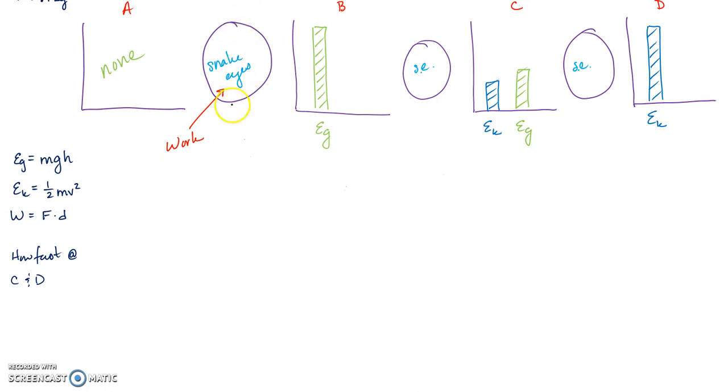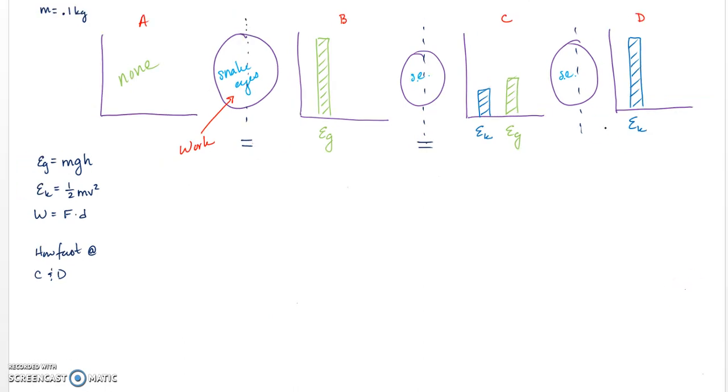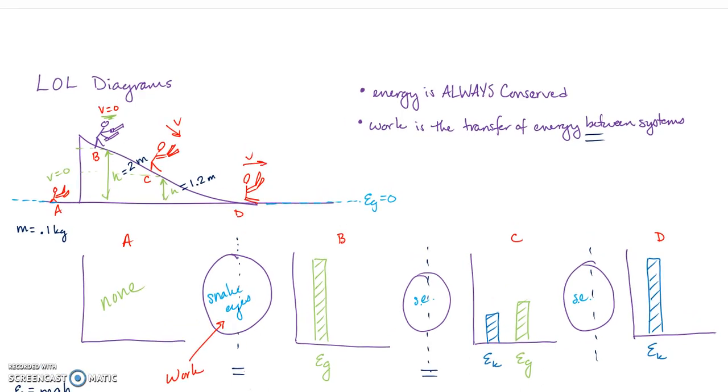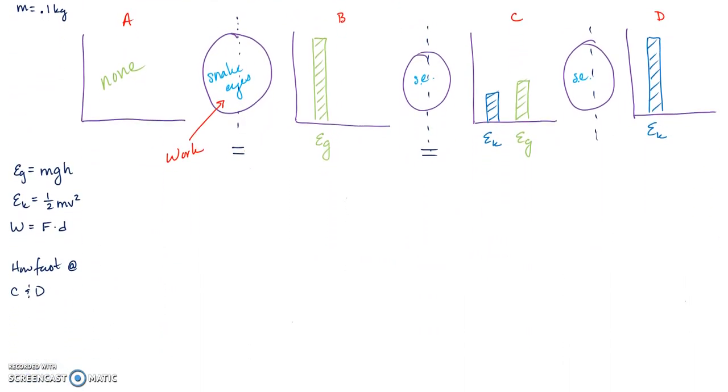Energy is always conserved, so I'll put a dotted line down the middle of the LOL diagram and place equal signs between each energy state. If there's more than one energy present at a point, we add them together with a plus sign. Now I have one long equation and I can set any point equal to any other point.